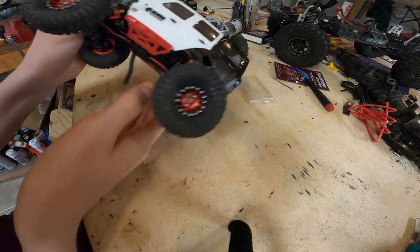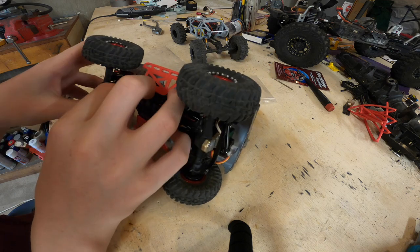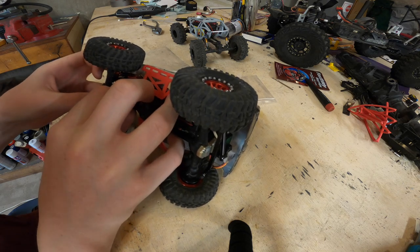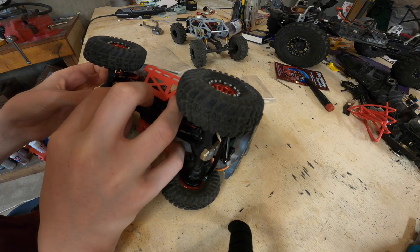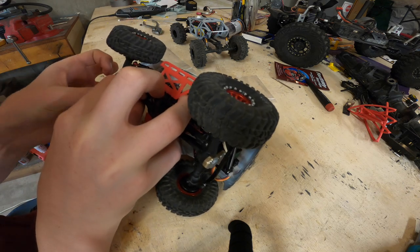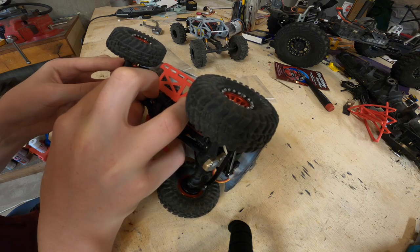So we're just out crawling and I'll let my brother drive for a minute. It comes back and it's busted. I think we might be able to glue it - it's going to be tricky. I think it might be glueable. Yeah, that will definitely be glueable.